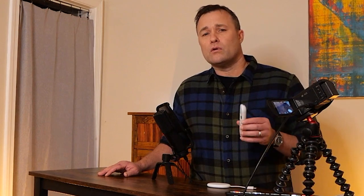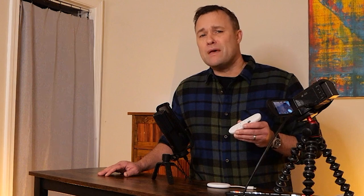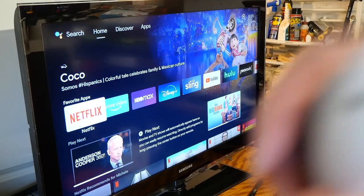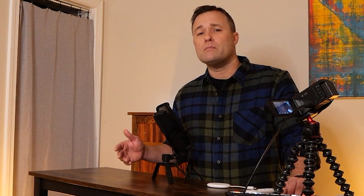Much thanks to Google for sending along this Chromecast for me to test out. I'll be mailing this unit back to them once I'm finished with it. If you want to read more about the Chromecast HD and some speed tests I did with it, comparing it to other streaming devices I had around the house, you can head over to cordcuttingreport.com and look for it under the reviews section.